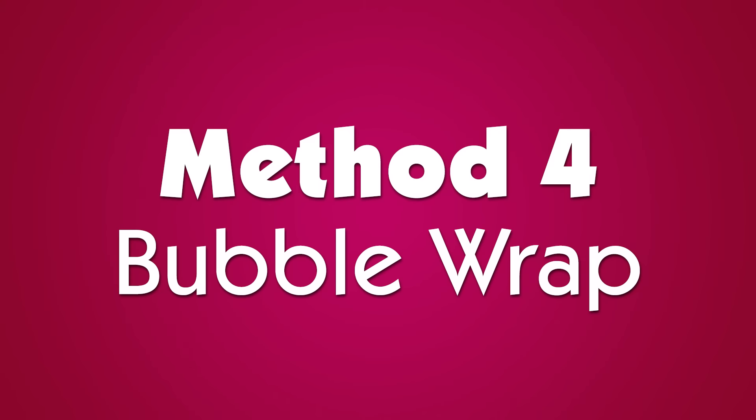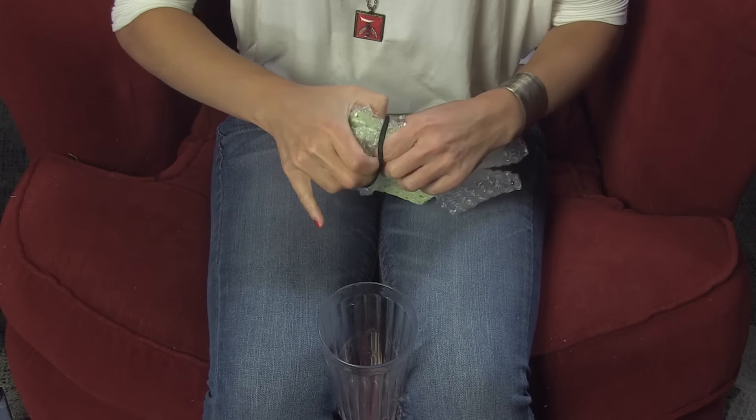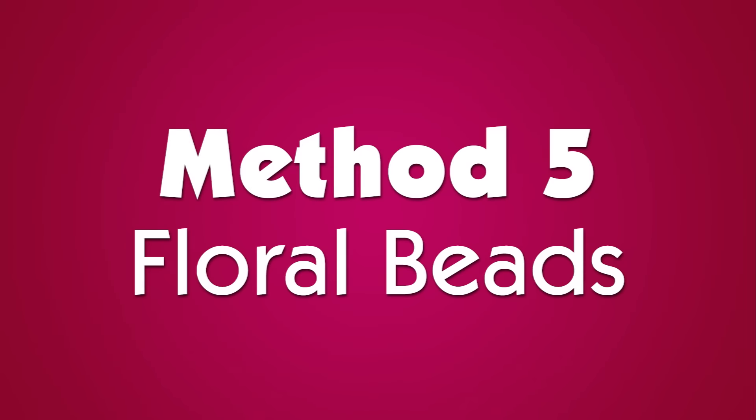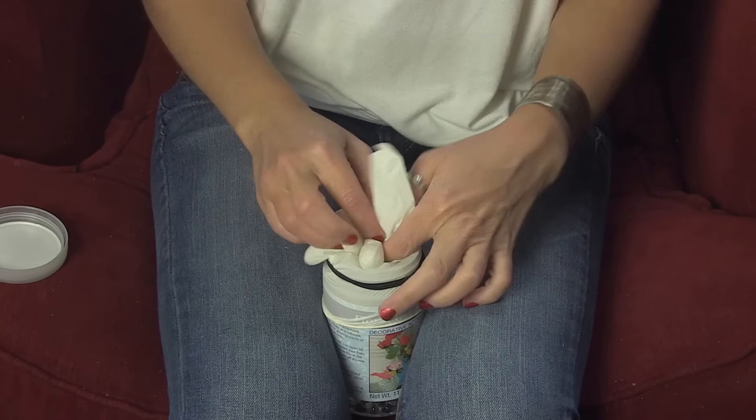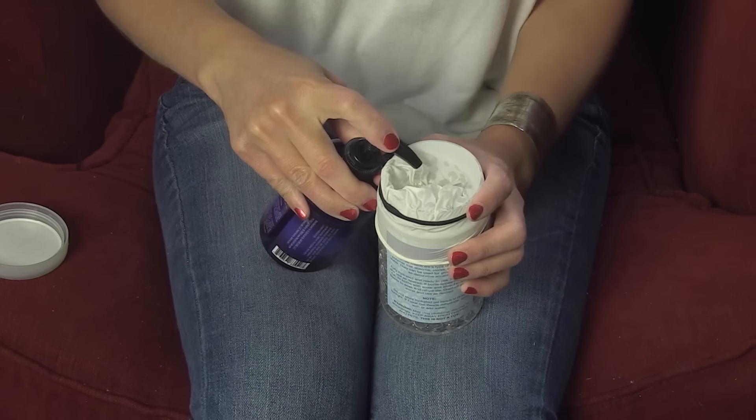Method four: bubble wrap. Bubble wrap a towel, tube, or sponges, put them in a cup or stuff in a sock, add lube. Method five: floral beads — which I got at the dollar store. Just keep them in a container like this, empty a few out so there's room for your penis, put a glove over the top and hold it in place with a hair tie, then turn the glove inside out into the beads, and add lube.